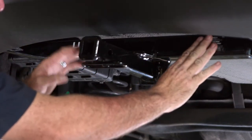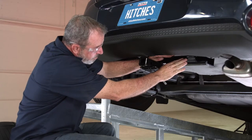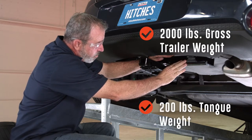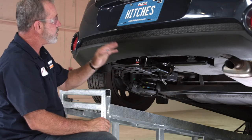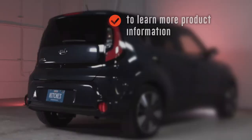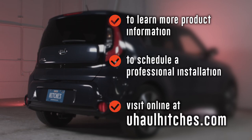The hitch weight ratings are on a sticker here. We've got 2,000 pounds max gross trailer weight and 200 pounds gross tongue weight — tongue weight is what's being put in this receiver area. Once installed, this hitch will measure 11 inches from the inside of the receiver to the ground, 5 and a quarter inches from the pinhole to the end of the bumper, and 3 and a quarter inches from the end of the receiver to the bumper. To learn more about the products seen in this video or to schedule an installation by a U-Haul hitch professional, visit uhaulhitches.com.